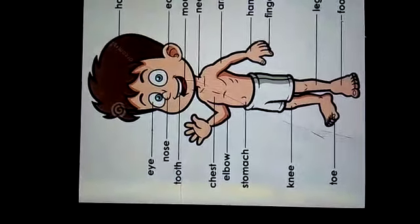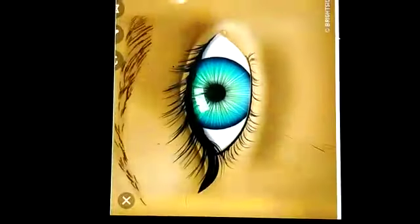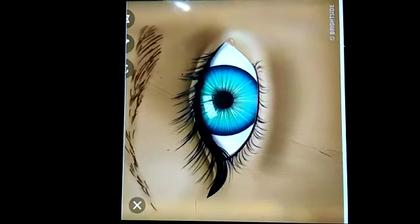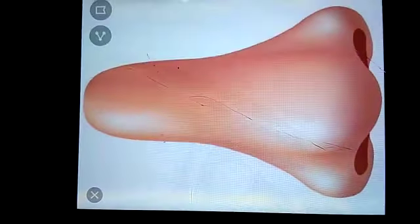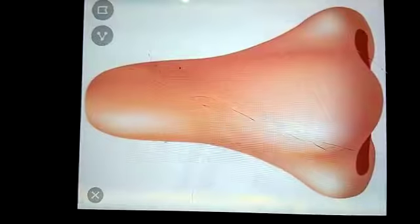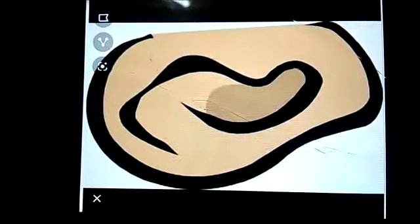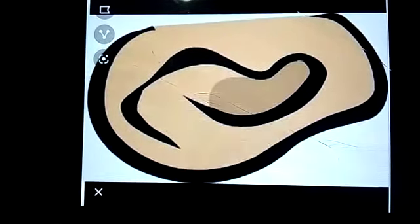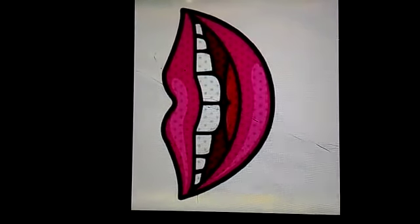Different parts perform different functions. Our eyes help us to see. Ear helps us to hear the sound. We have two ears. Mouth helps us to speak and to eat.